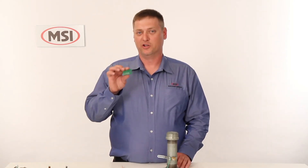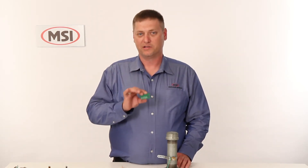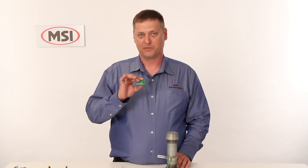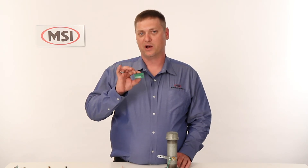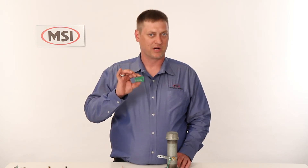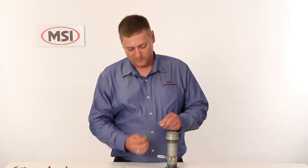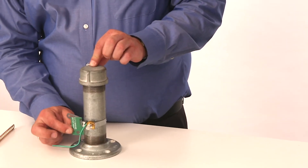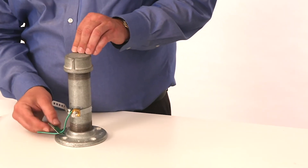MSI also offers an aluminum ground tag so that you can let everybody else know that this is an important bond onto the electrical system and that it should not be tampered with. It's made from green aluminum so it will not have UV breakdown and fall apart like some other tags on the market. You can either install this by putting it on your ground strap or you can also put it on the ground wire itself.